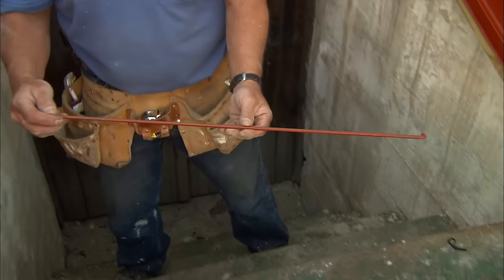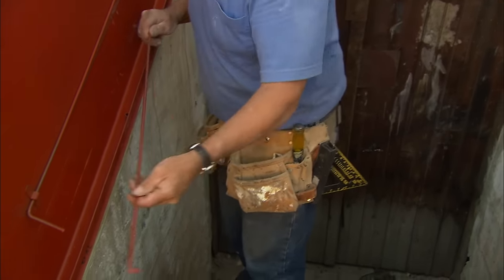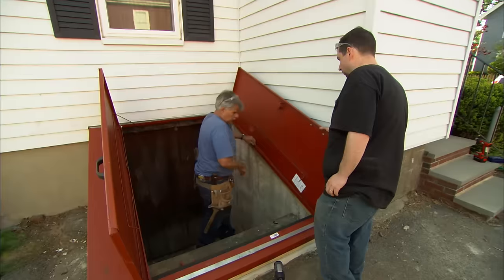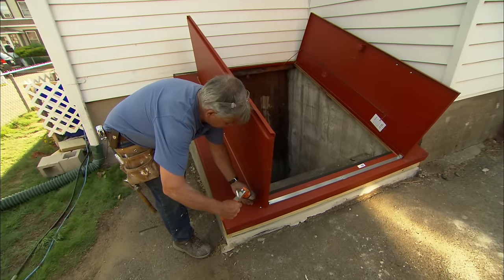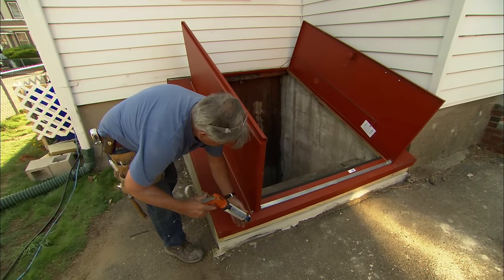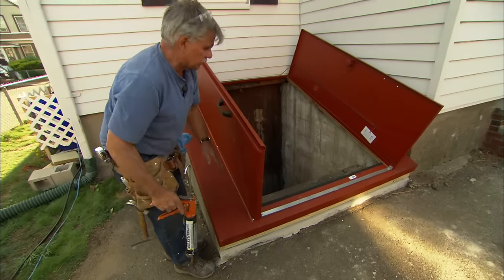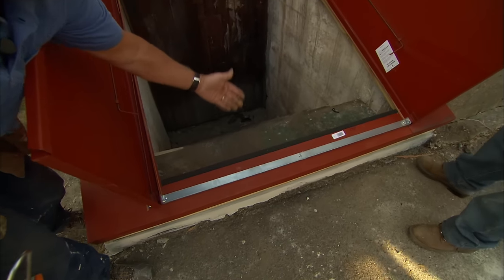Now I want to install these rods right here — they're actually called torsion springs. When you close the door, they'll twist, helping you open and close the door. Now the last thing I want to do is caulk all the seams around the door.